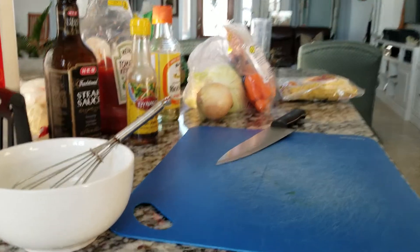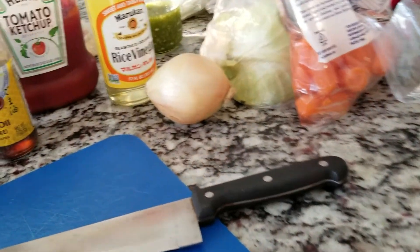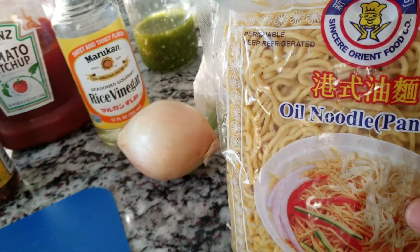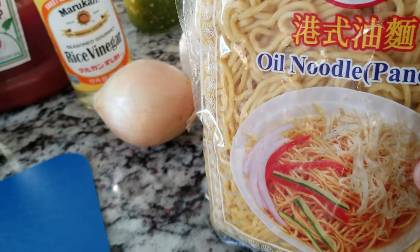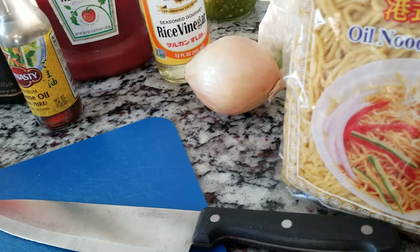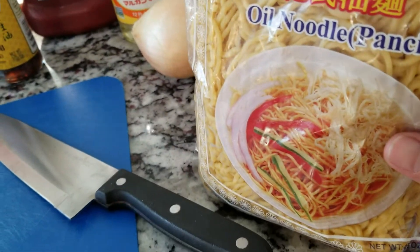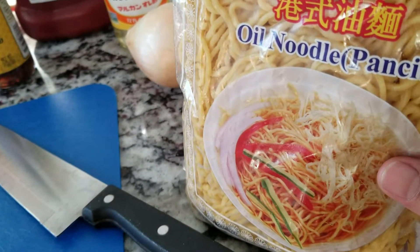Good morning everyone. So today we are making yakisoba. This is Rose Gengner and I decided last night that I am going to make yakisoba since I got this pansit noodle at the new Asian market here in San Antonio.